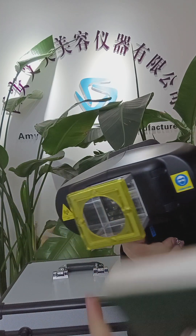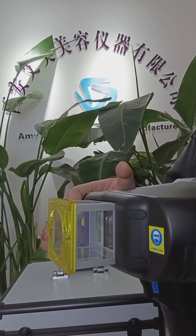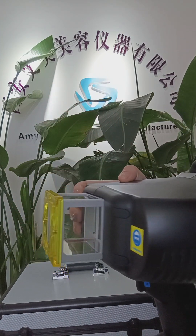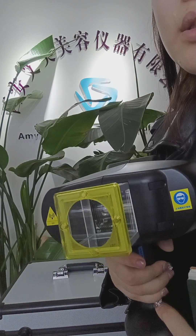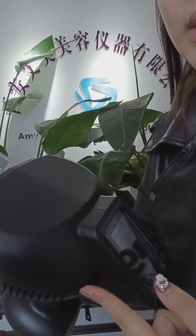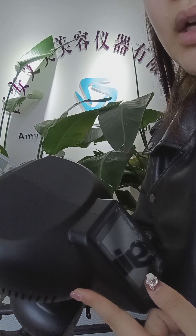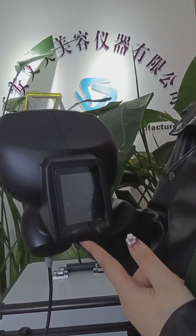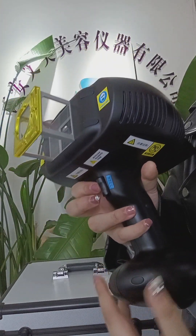When you use this machine, you need to put on the glasses, and your customer needs to put on the black glasses too. This machine is used to treat psoriasis, vitiligo, and allergic conditions. If you are interested in this machine, please contact me anytime. Thank you.